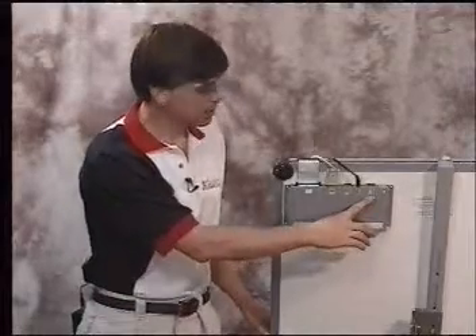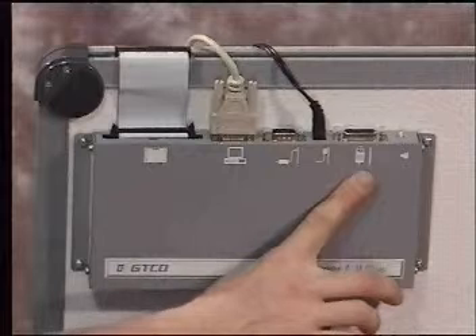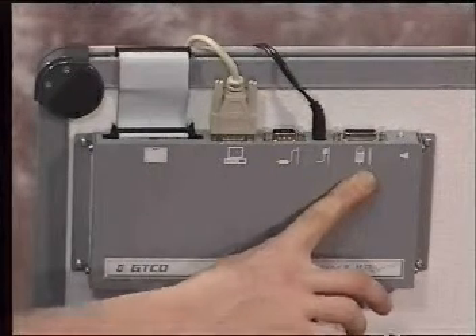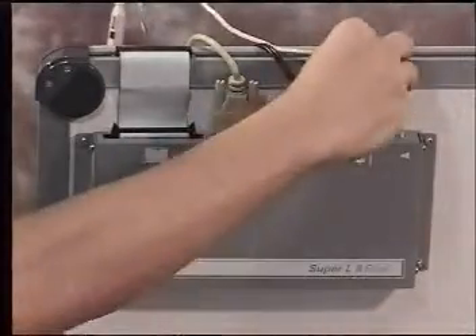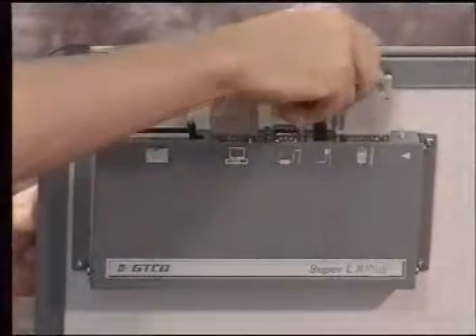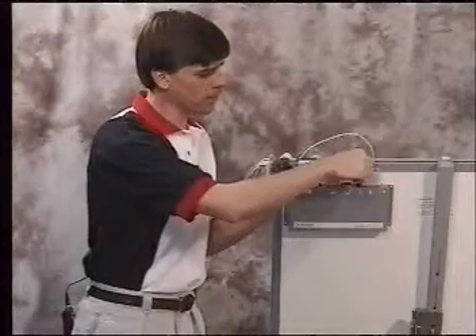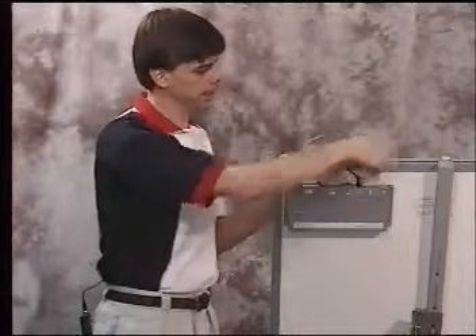The next cable we're going to be hooking up is the stylus or the 16-button cursor. This is denoted by the picture of the 16-button cursor or the stylus on the back of the digitizer board. Simply take this cable, plug it into the connector, and tighten the thumb screws down so they're good and tight. After you've had all the cables connected, go back over it quickly and verify that all the connections are good and tight.